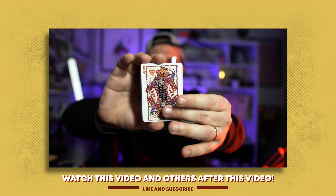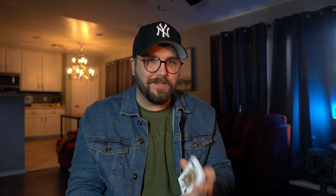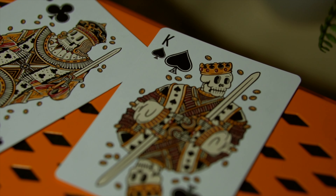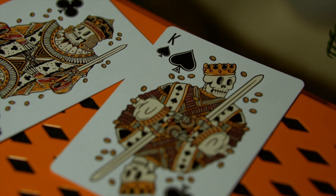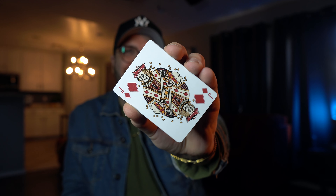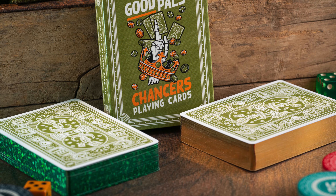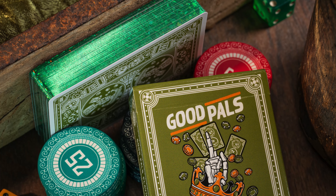Where you might notice extra special care was taken is in the face cards. The face cards on the Good Pals Halloween deck are probably in my top five custom face cards of all time, but these are extremely nice too. Sometimes designers cop out and use the standard design, but in this case it just worked out so well with these custom faces. On the Kickstarter campaign you can get this standard edition printed by USPCC, but it also comes with two different gilded options for collectors interested in the more rare and flashy stuff.